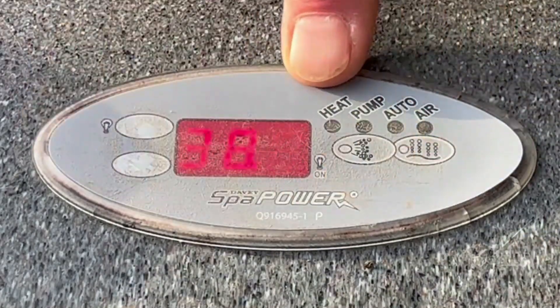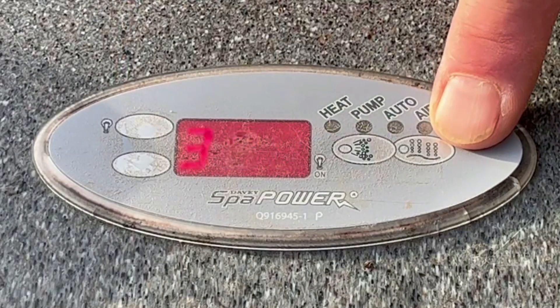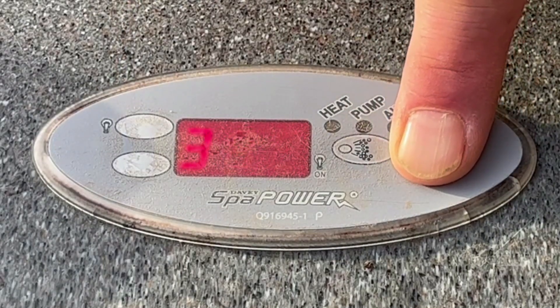On this panel you'll see we have four buttons. We're going to ignore this button here — that's for a different spa, so we're not going to be using that one.